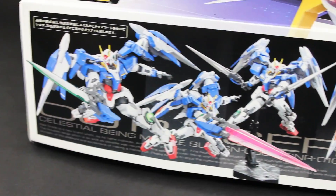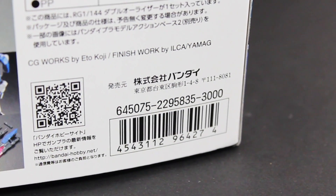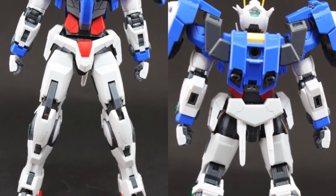On this side of the box we've got some info on the technical aspects of the kit, and on this side we've got some epic shots of what it will look like all put together. Finally, this kit goes for an RRP of 3,000 yen.